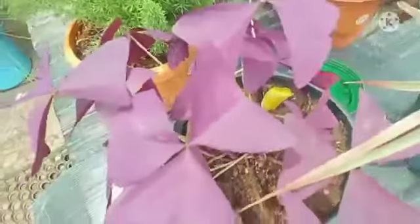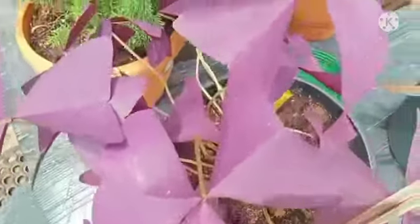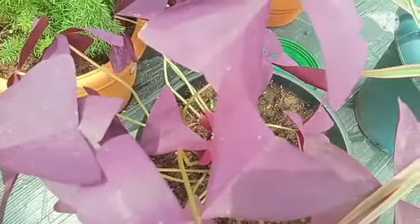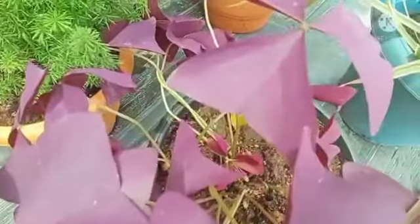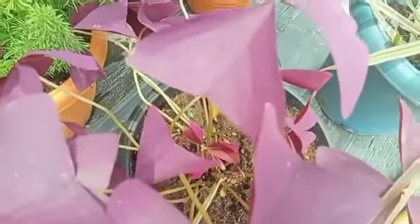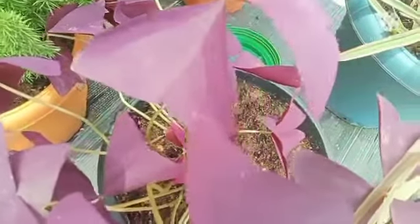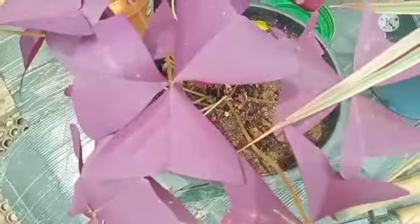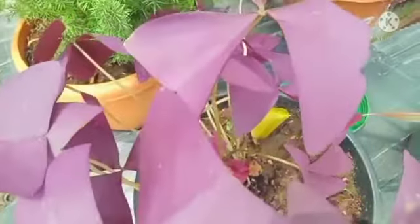If you look at the stems, they are soft. There are two varieties of this plant — one is purple color and one is green color. The green color is a good variety, the purple color is super, and there is a butterfly on it.